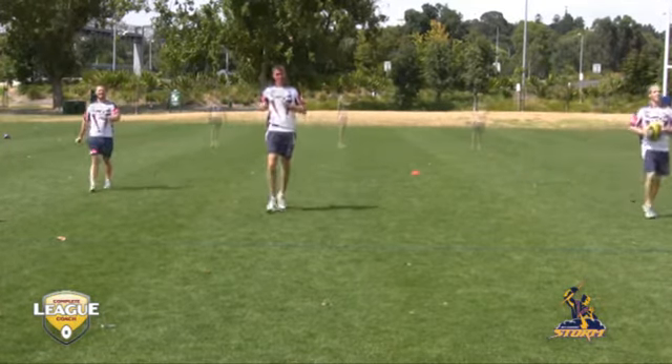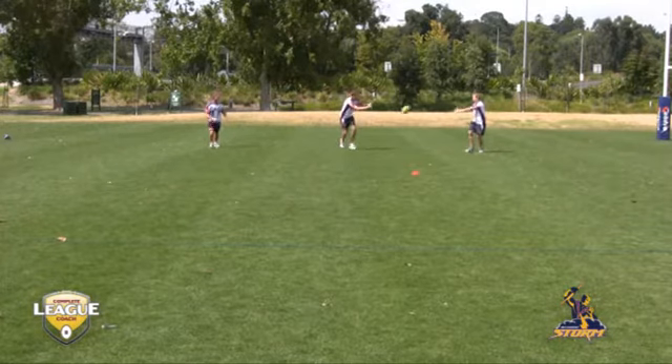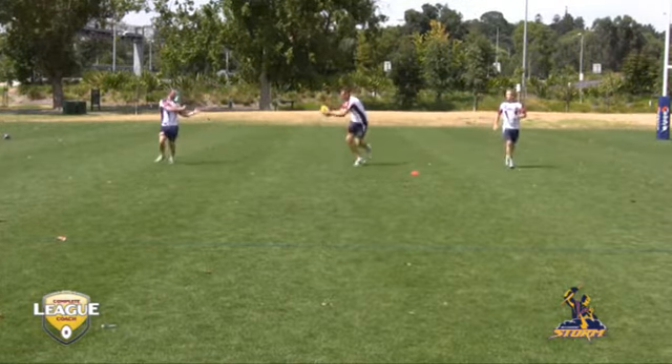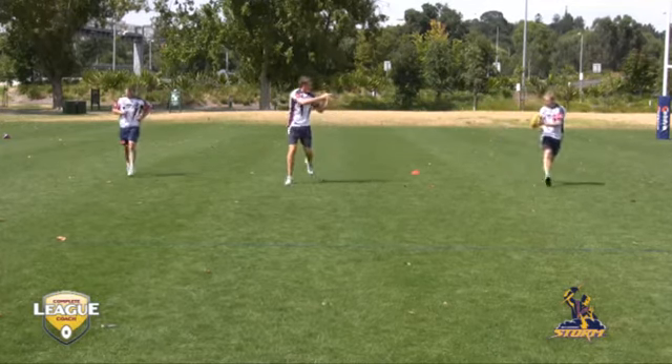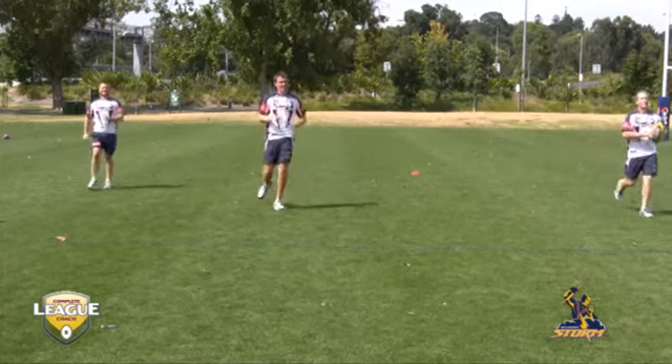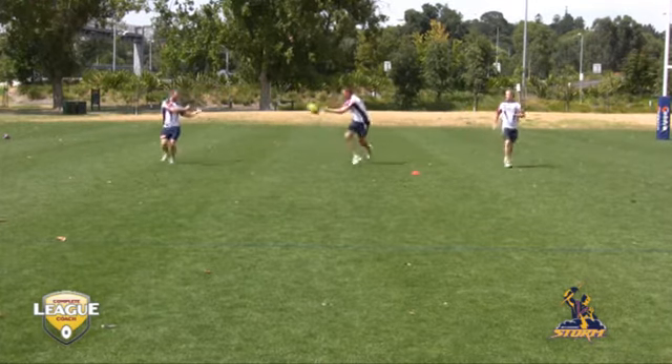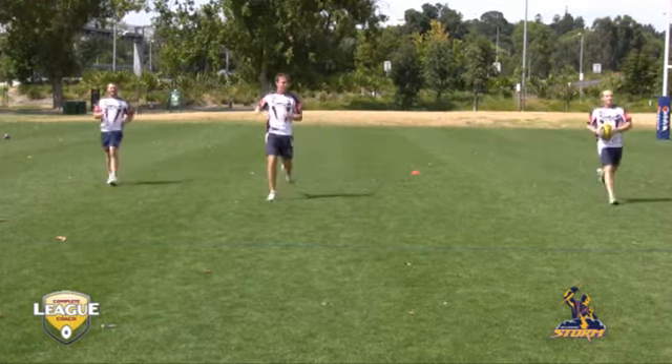They do well. Ideally, for a quick hands drill, we'd have our centre runner catching and passing pretty much in the same movement with one step. He actually adjusts himself and does two or three steps. What he does do well is he actually catches on the correct foot and passes on the correct foot as well. He's done well.